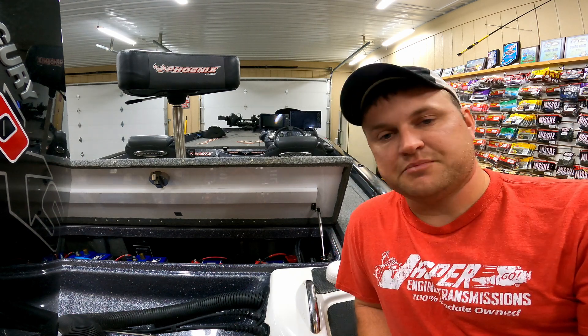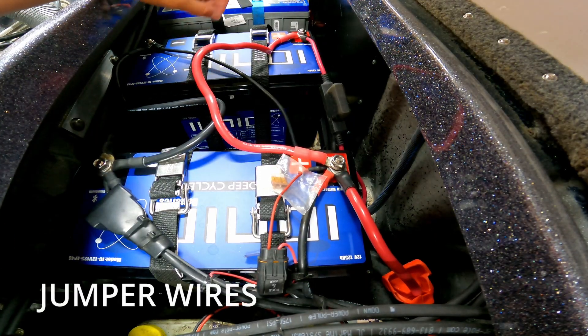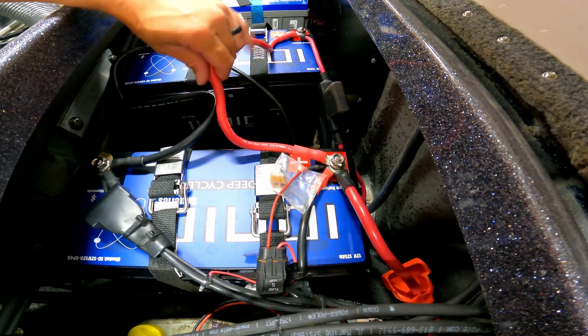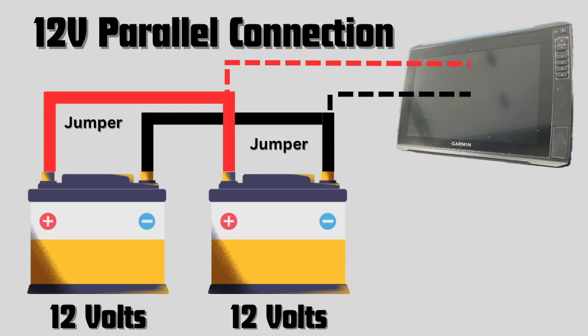So let's take a dive into this battery compartment and take a look at how we connect these things. The main thing you need to know about connecting these in parallel is that you'll use jumper cables. I've got these real thick — I think it's like four-gauge jumper cables — and they run from positive to positive on one battery and negative to negative on the other battery. Then I have all my other electronics and connectors connected to this battery.